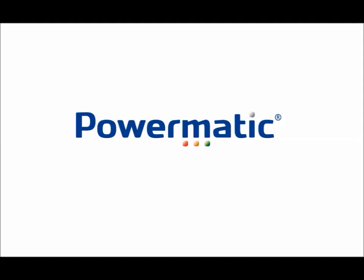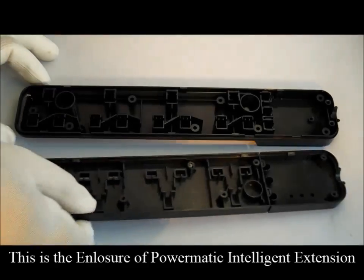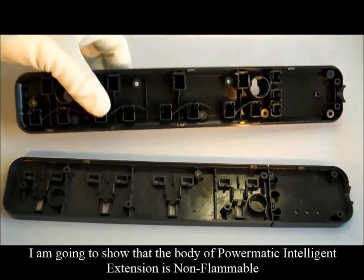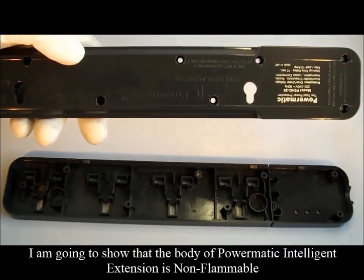Good day viewer. Today I will conduct a glow wire test. This is the enclosure of Powermatic Intelligent Extension. I am going to show you that the body of Powermatic Intelligent Extension is non-flammable.